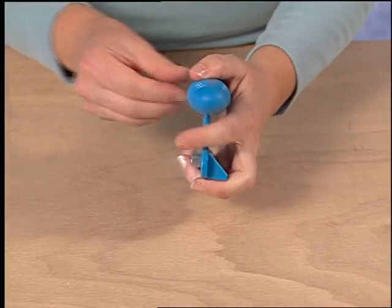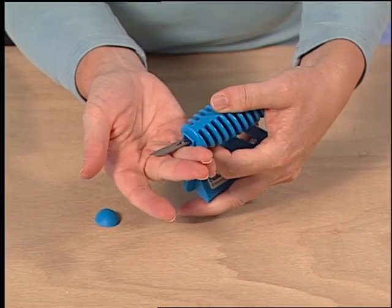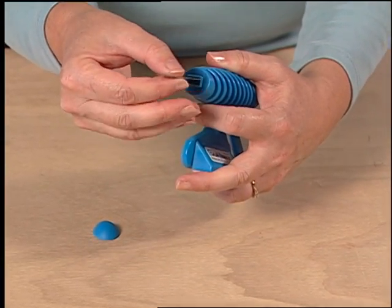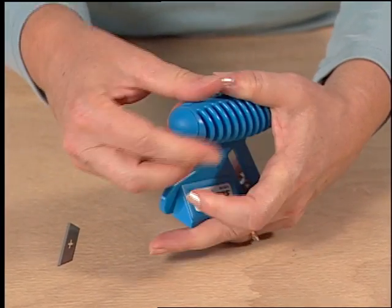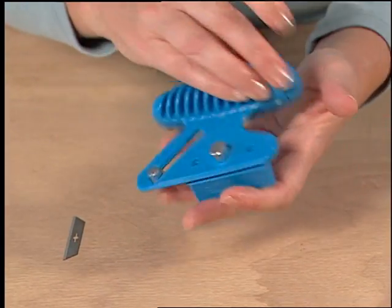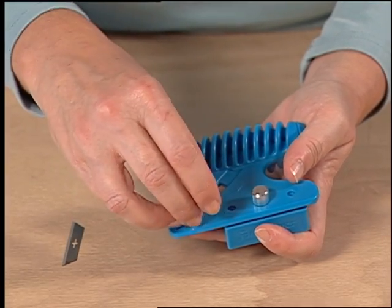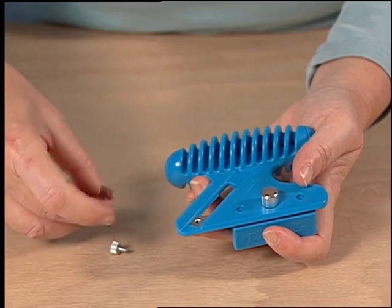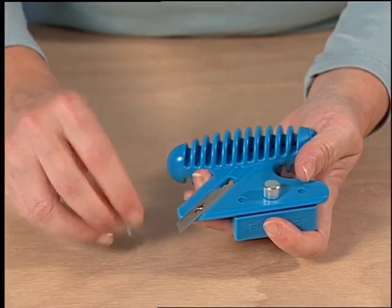To install the blade onto the Logan Foamworks straight bevel cutter, remove a single blade from the blade storage area. Now remove the blade holding knob and lay the blade on the side of the tool, then replace the blade holding knob.